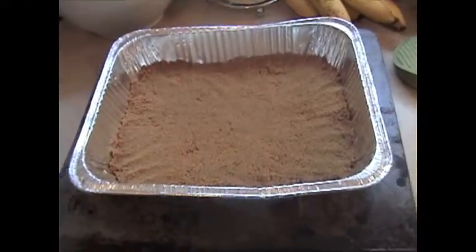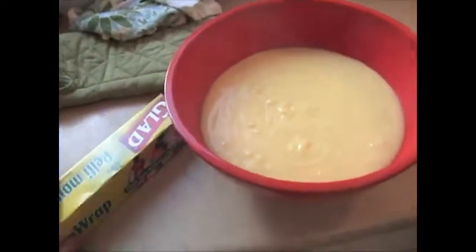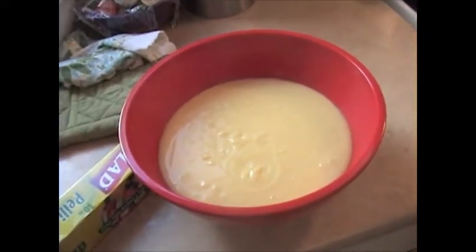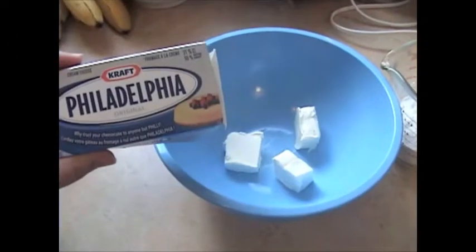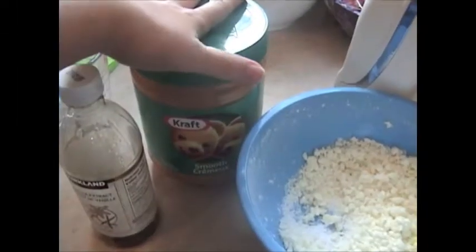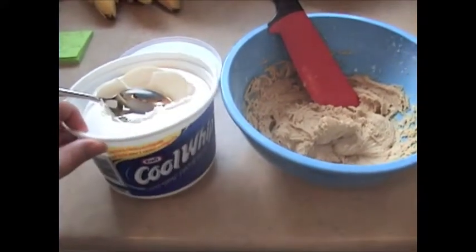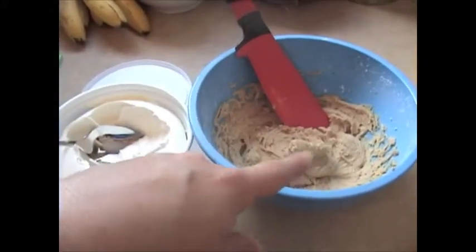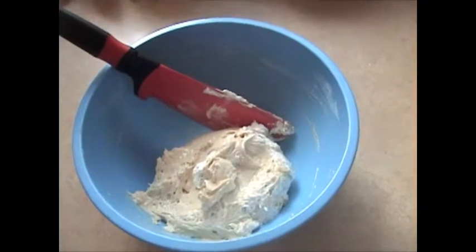We now have our crust cooling completely — it's still quite warm. Our pudding we're going to cover with some plastic wrap and put in the fridge, periodically stirring it to keep it cooling evenly. For the peanut butter mixture, blend three ounces of cream cheese with a half a cup of icing sugar, then blend in a third of a cup of peanut butter and one teaspoon of vanilla. Next, fold in two thirds of a cup of whipping cream, using one tablespoon first to stir it in and lighten up the mixture, then fold in the remainder. Refrigerate it until it's time to assemble.